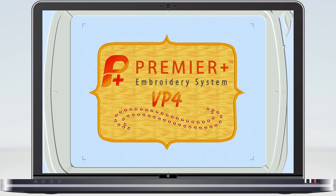The VP4 format is at the heart of the Premier Plus embroidery system. The format is the container for all the embroidery design information such as colours and stitches.